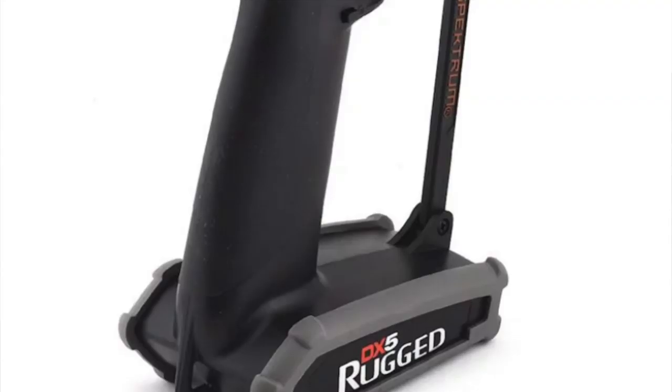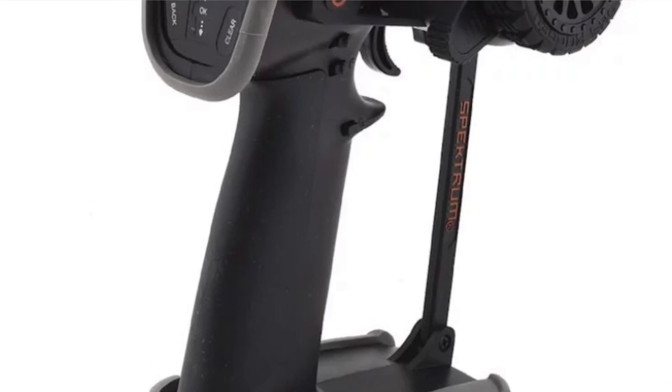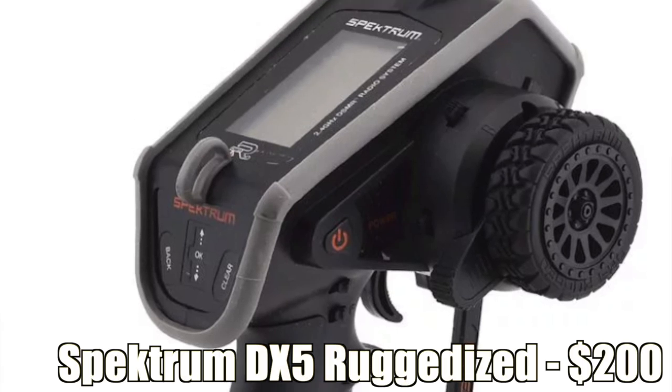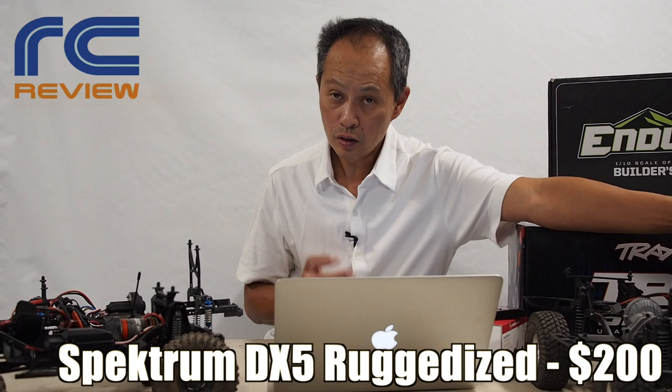The first is the radio. This is a DX5C from Spektrum — a very respected brand because it has a screen and nice controls — at $130. But what we recommend is the DX5 Ruggedized, so you can drop it, get it wet, hang it off your neck. $200 for that — totally built for crawling.